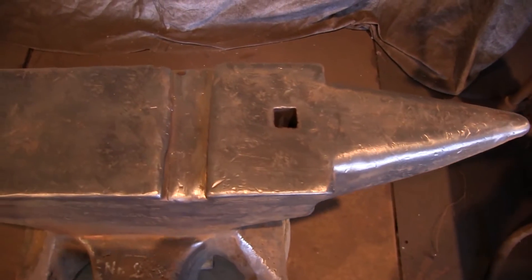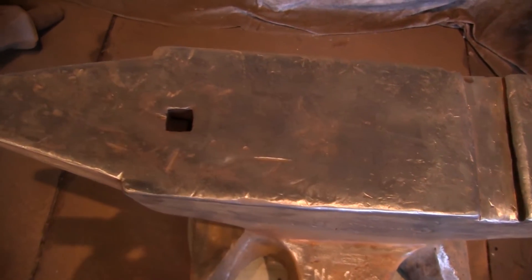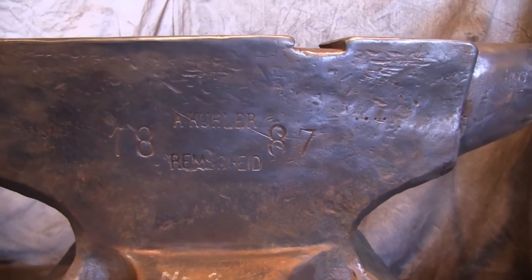Now if you look at this hardy, the metal is kind of rolled into the hardy. It's very unusual to see this — kind of a sharp corner there, kind of rolled over. This anvil has been beaten everywhere, every inch of it, but beaten with great skill.